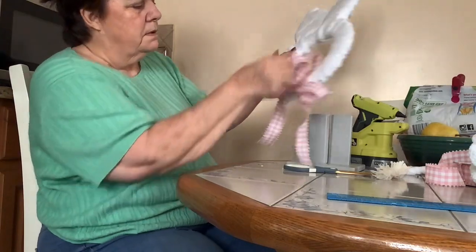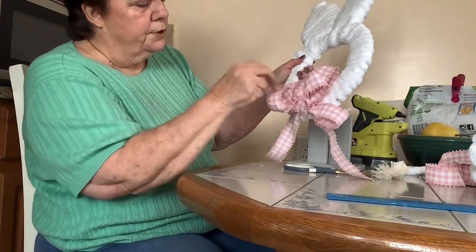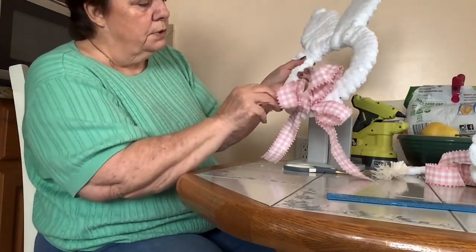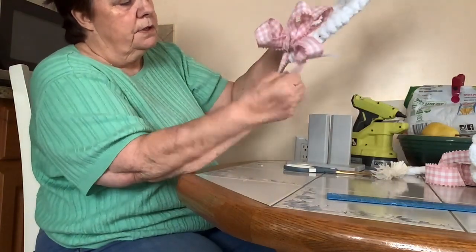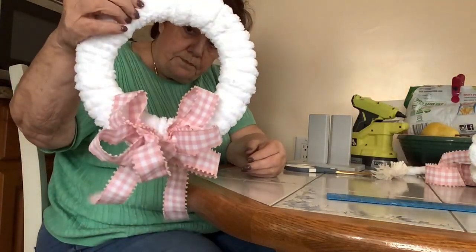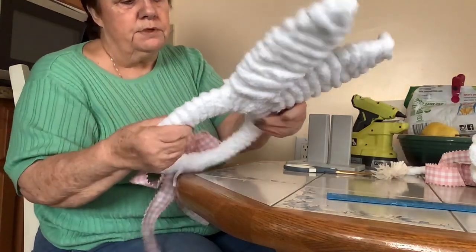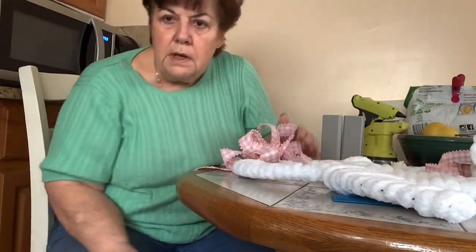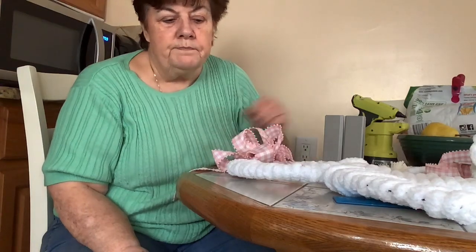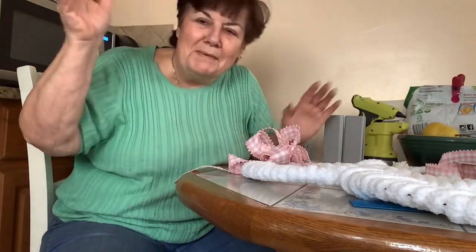This is a dollar store frame and I'm not sure where the ribbon came from — I'm gonna say Hobby Lobby. I don't go in there very often but when I find something I like, yes, I do go in there. And there you go — I think it turned out pretty cute! You can put it on the wall, on a child's door, your own door, or the front door as a decoration. And then you have something for Easter. Thank you very much for joining me today. Be kind to one another — it doesn't cost anything. I'll see you soon, bye bye!